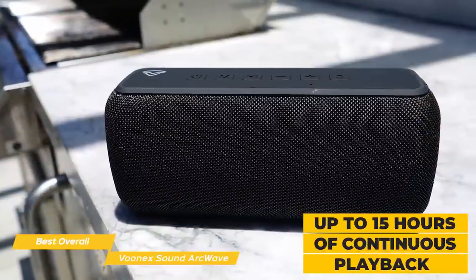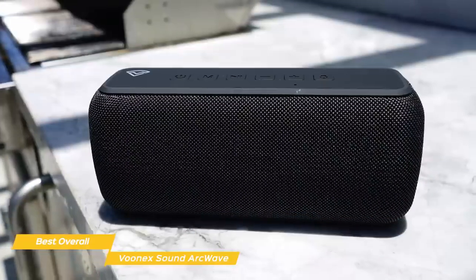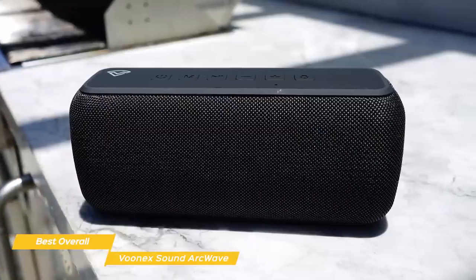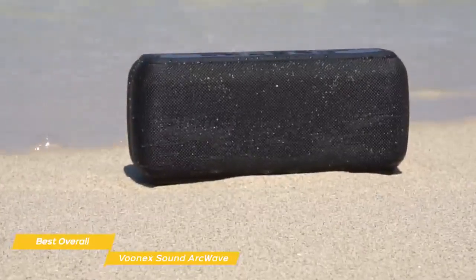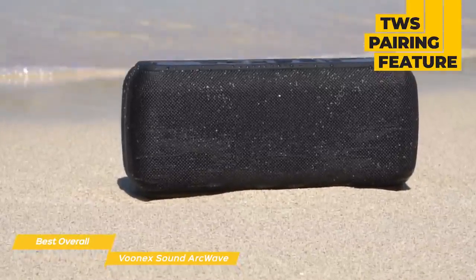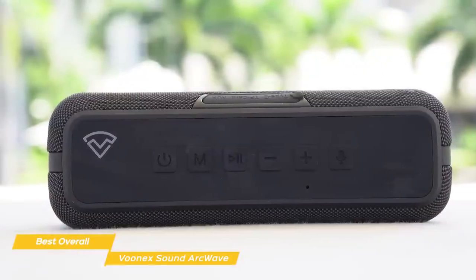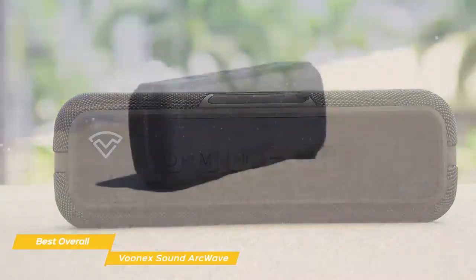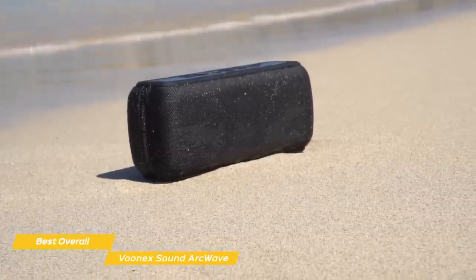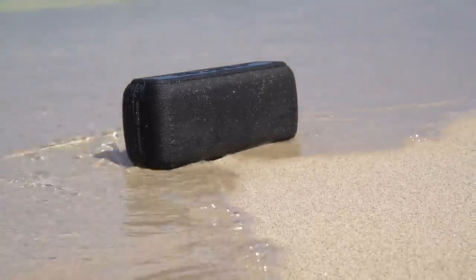You'll get up to 15 hours of continuous playback with the high-capacity battery, and when it's time to charge back up, it'll take just three hours using the included USB-C fast-charge system — a better option than the micro-USB charging port on the Ultimate Ears Wonderboom 2. If you have a friend who also has an ArcWave, you can link both up using the TWS pairing feature to create high-quality stereo separation. You can also use the ArcWave and its integrated mics with your phone to take calls or summon your digital assistant, completely hands-free. If you're looking for a budget-priced Bluetooth speaker with good sound quality, the Vunex Sound ArcWave is a great choice — it's portable, waterproof, and has features that make it one of the best overall budget speakers you can get right now.